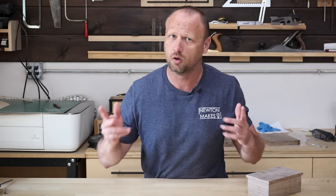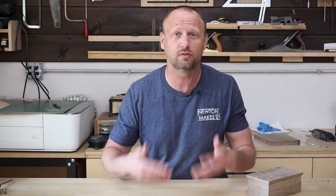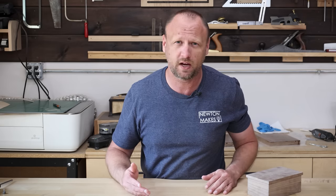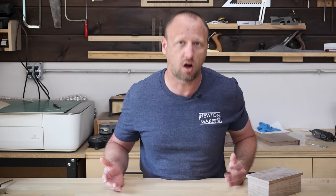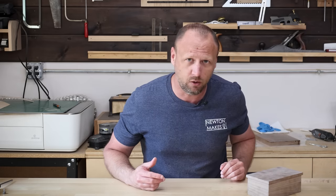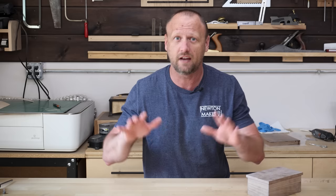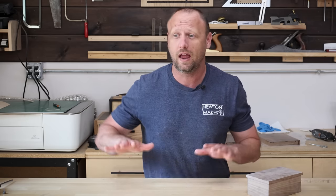Instead, imagine making that box and then selling it to an infinite number of customers without ever having to make it again. That's what I mean by catering to fellow woodworkers. If you make a cutting board, post it on social media, and people ask how you made it — consider making a set of plans or instructions that teach someone else how to make it. Enable your fellow makers.